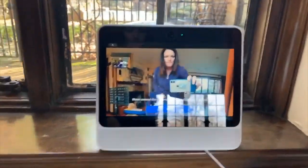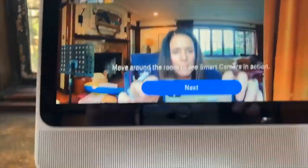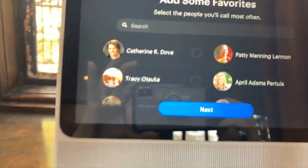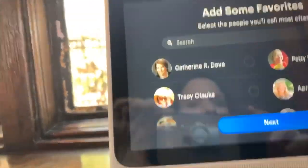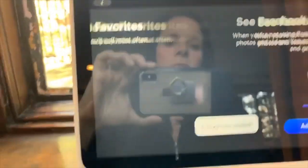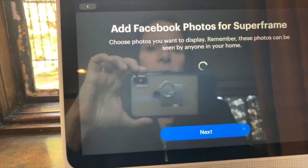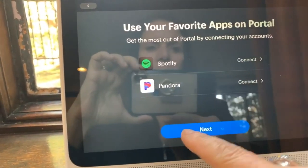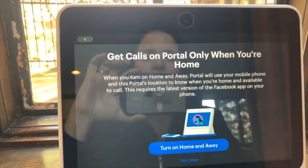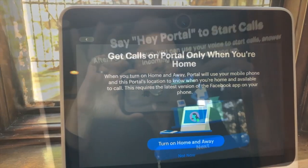That's cool. Click next, add some people. I've added a few people. See Facebook photos on Superframe — we'll add a couple of photos. I'm gonna connect Spotify. Next: get calls on Portal when you're home. When you turn on Home and Away, Portal will use your mobile phone.